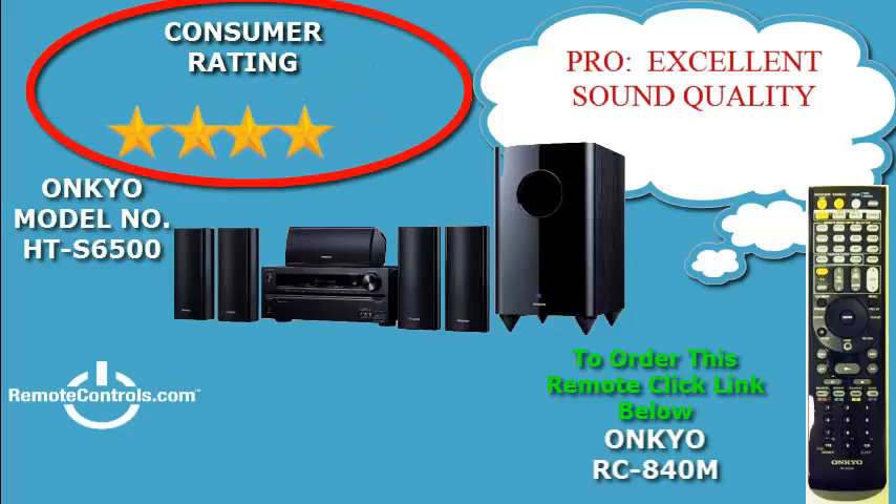Welcome and thanks for joining us for a review of the Ankyo HT-S6500 5.1 Channel Network Home Theater Package. The Ankyo S6500 has 770 watts of total power, has many features, and is simple to install and operate.